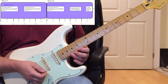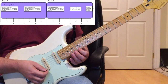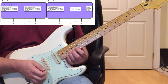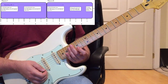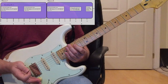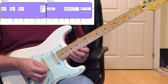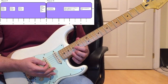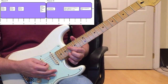On the 'and of four' of measure eight, there's a little G minor pentatonic descending pickup line that leads into measure nine: 15th fret of the E string with your index finger, 18th fret B string with your ring finger, 15th fret B string with your index finger. Then coming into measure nine, on beat one it's a whole step bend on the 18th fret of the E string with your ring finger.